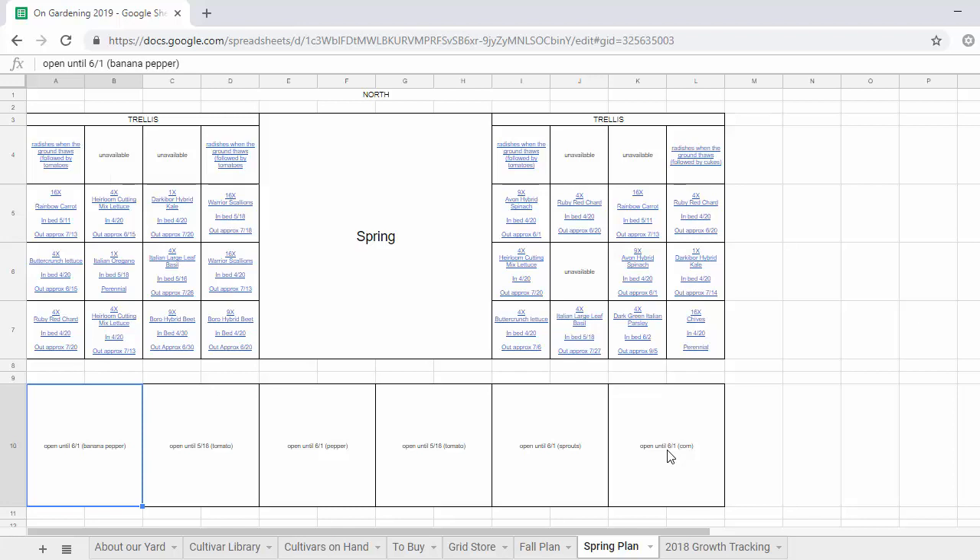Anyway, I want to go through all of these cells and show you what we're going to grow. There's actually two plans. Last year we kind of planned our garden from the spring forward. This year we planned it from the fall backward. So we're focusing a lot on fall planting and then trying to just fit things in in the spring before those things need to go in.